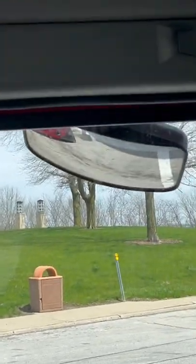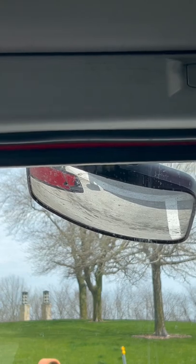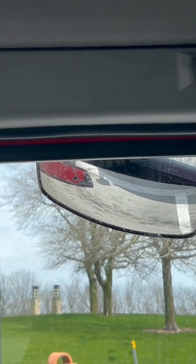Also over here, you use this mirror. You can see exactly how close you are to lines and curbs and things that are next to you right here on the right.